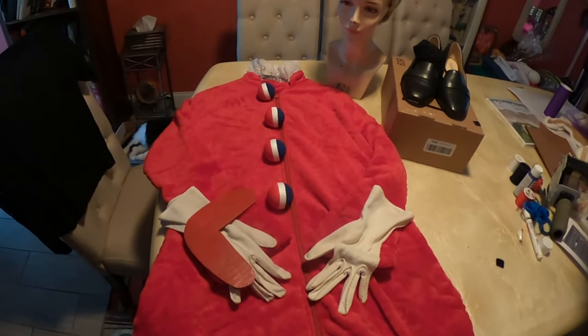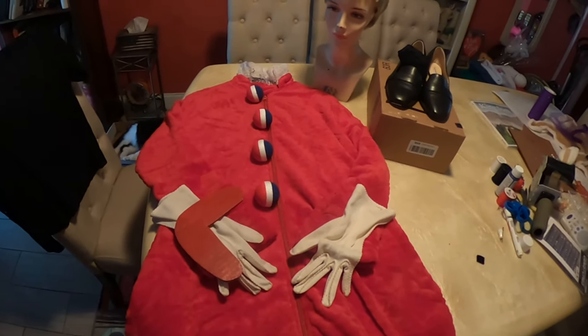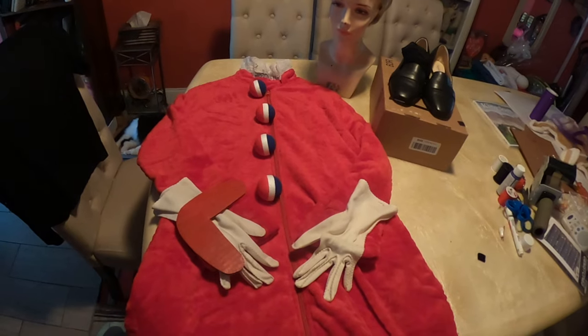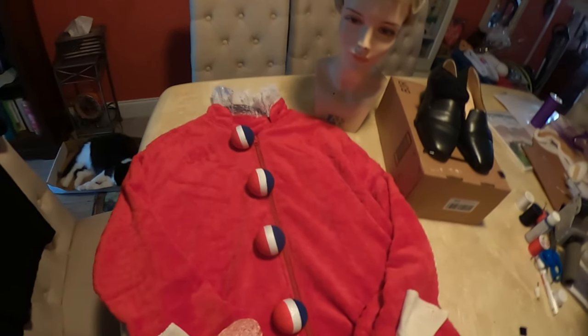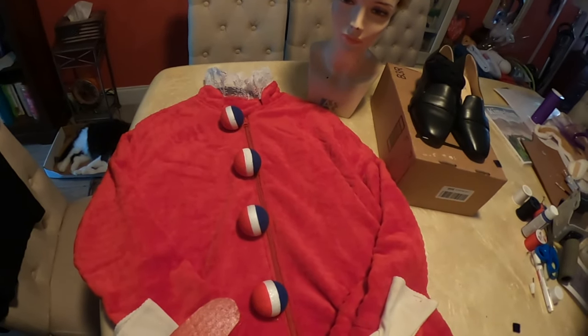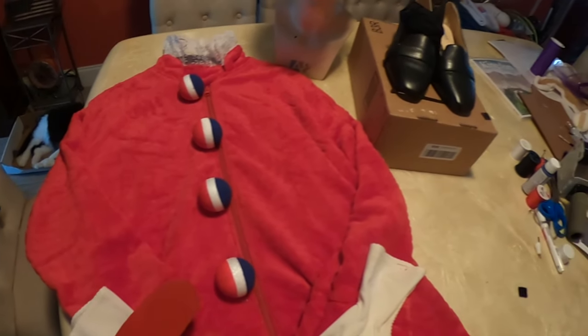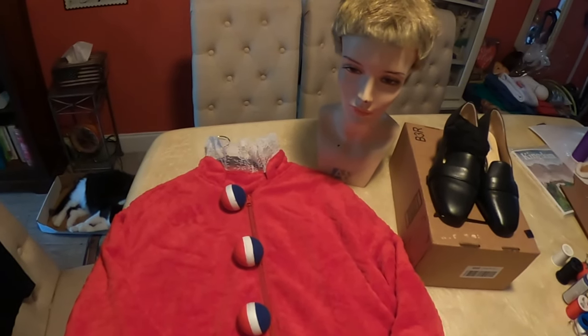Here we have our finished Lady Elaine Fairchild costume, and I really couldn't be happier with the way it turned out. I think it's perfect. It's going to look great — such an easy transformation from this simple robe from Amazon to Lady Elaine. I already had the gloves and the shoes. I did buy a wig; it was only six bucks at a thrift store.